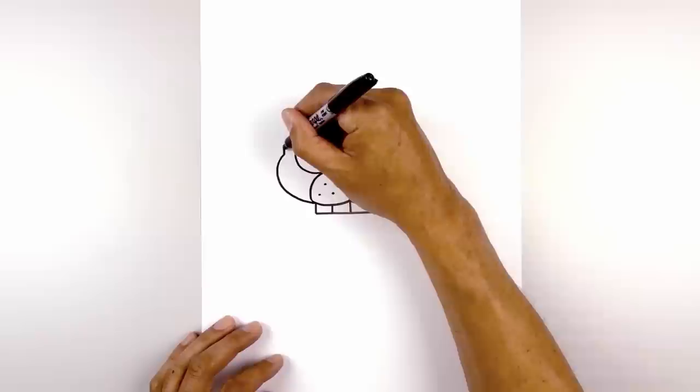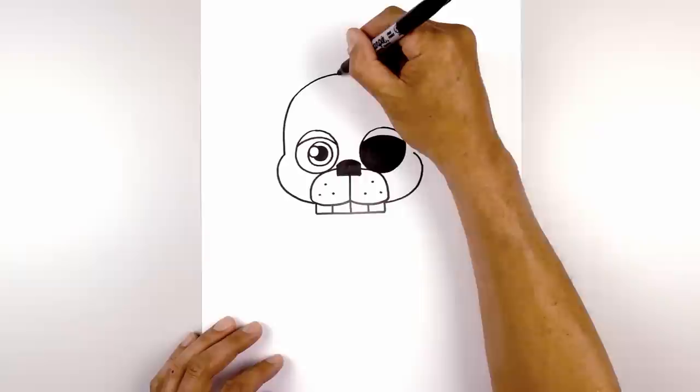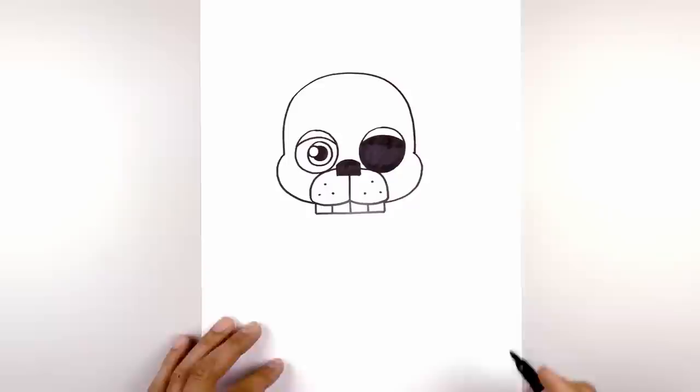Now I want to connect these two points with the top of the head — it's almost like a large half oval. Start by going straight up, curve this in towards the top of the head, round it out, and then come down on the right side.